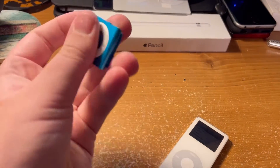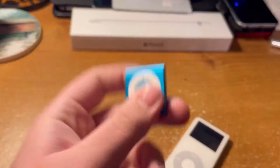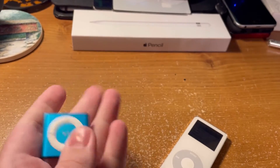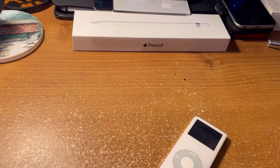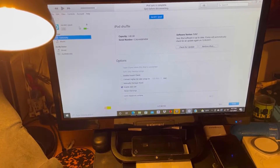Okay, so I have this iPod here. This is actually — I got it new, and I have my music on this thing. If I plug it in to the computer, this is my iPod.